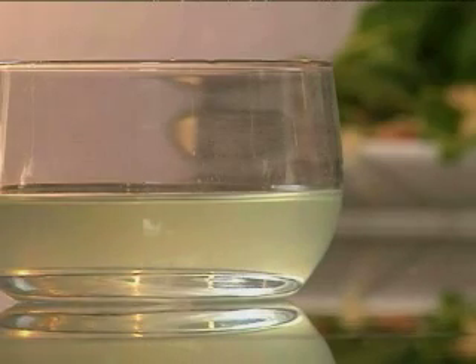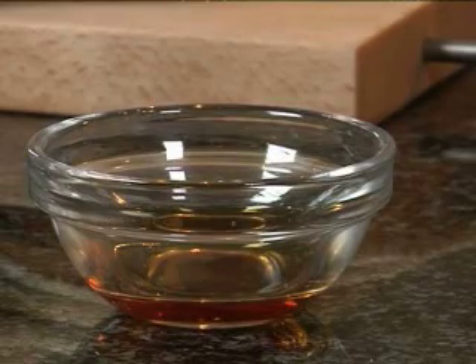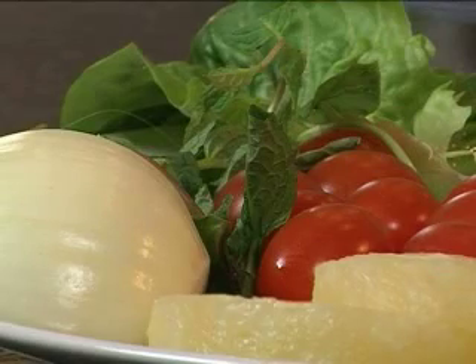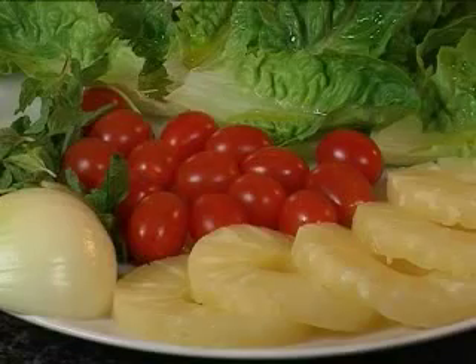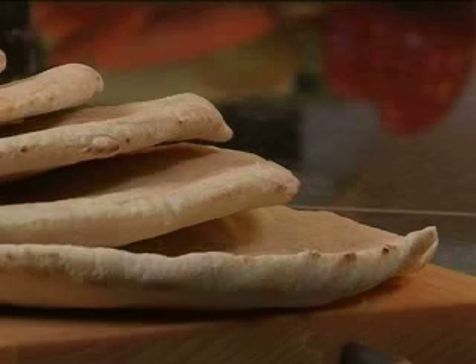You'll also need the juice from a can of pineapple rings, some whole grain mustard, about two tablespoons of brown vinegar, fresh mint, tomatoes, lettuce, canned pineapple rings, and of course some pita breads.